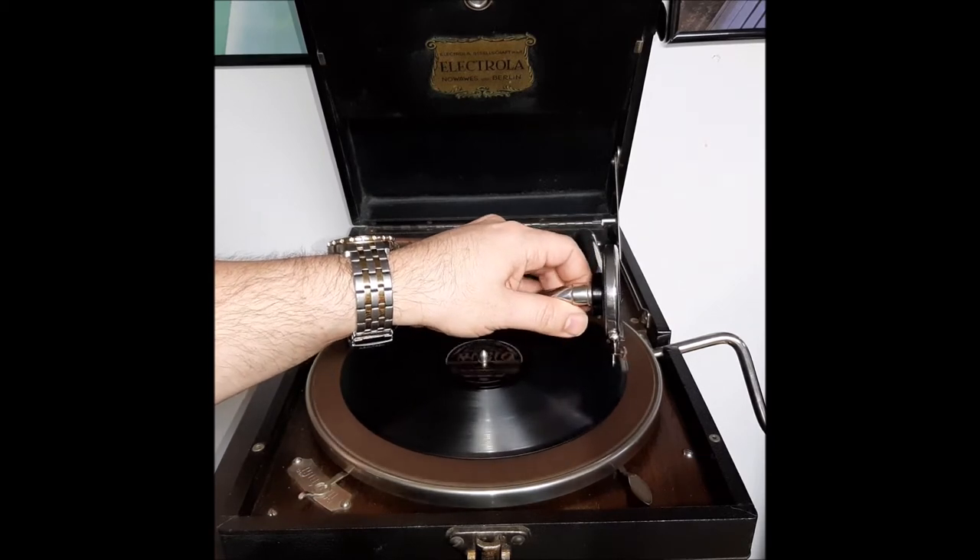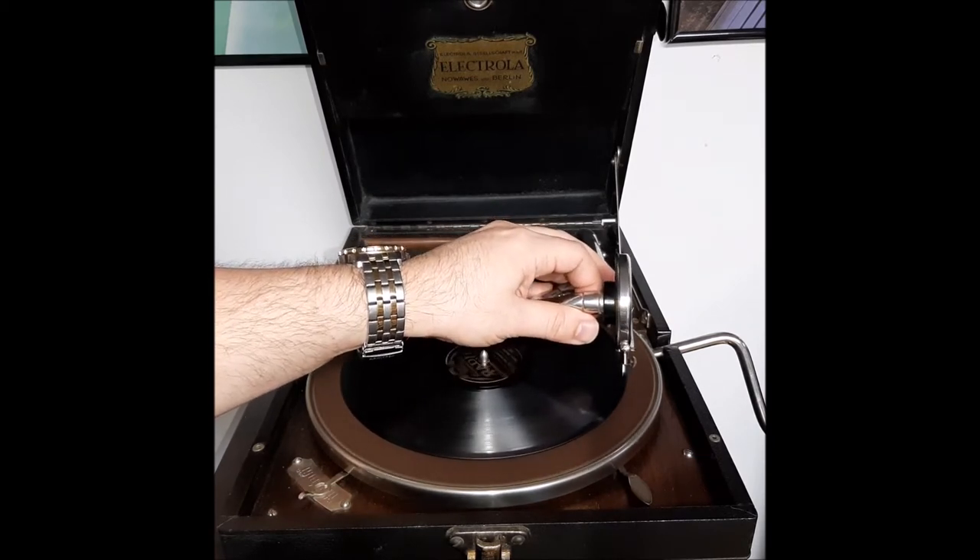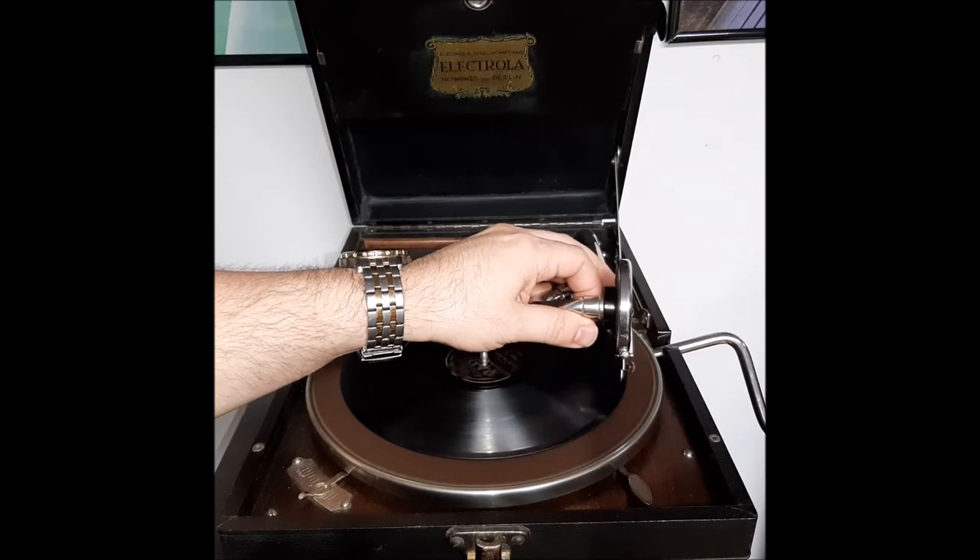And unfortunately, this side — this whole record has a crack in it, so you're going to hear some ticking, but I'll let you hear it.